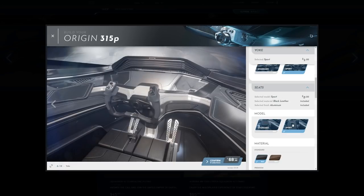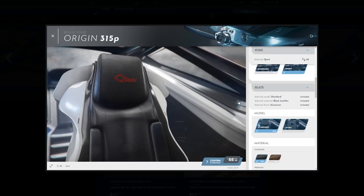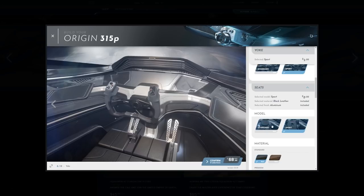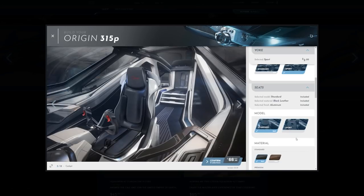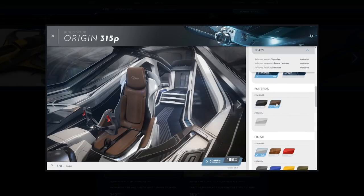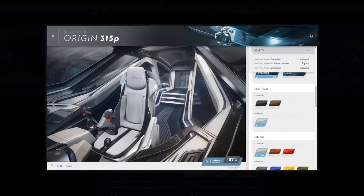As far as the seat, let me switch views here. When you change the seat in that view, it shows it there too. This sport model looks really uncomfortable — I would not want to have an exploration ship with that, so I'm going to stick with the standard. I'll go with the brown — actually, I'll go with the premium white.